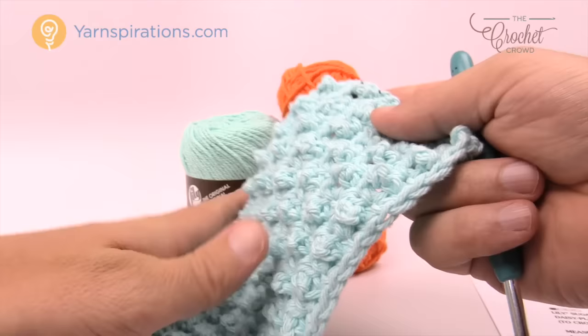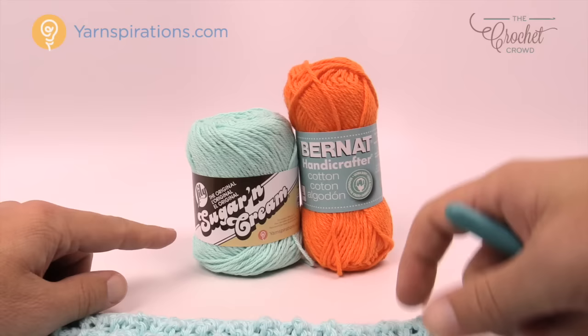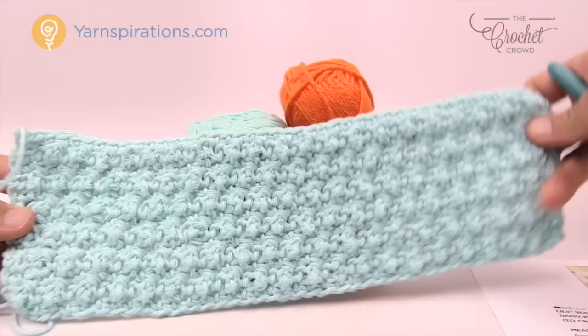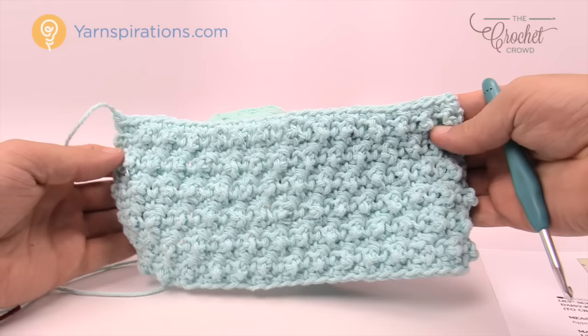I actually have a secret project I'm not going to tell you about in this tutorial that I'm working on to make it even cooler. Within the kitchen you're going to need Lily Sugar and Cream if you're in the United States, but if you're in Canada you can use the Bernat Handicrafter. This is the total width and it's really wide, so I'm going to teach you how to make a smaller version because that's just the kind of person I am in the kitchen. You can follow the pattern and make it more useful for you.